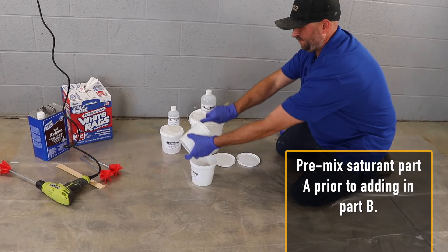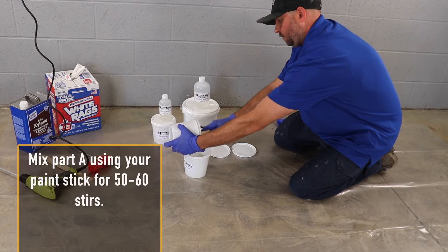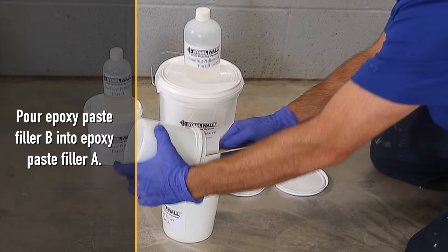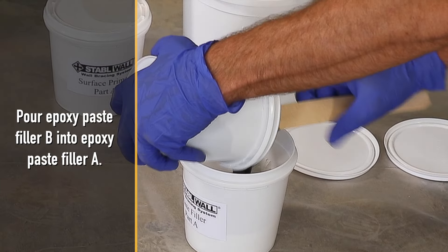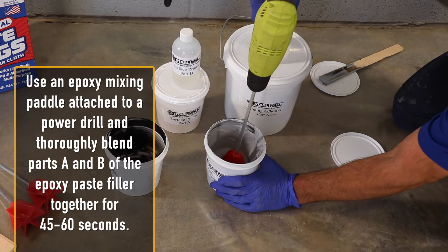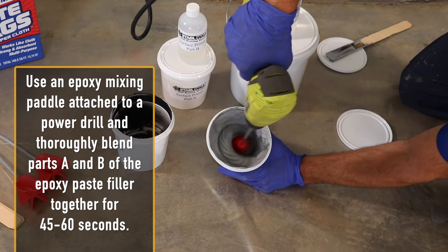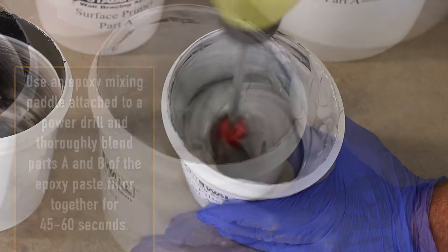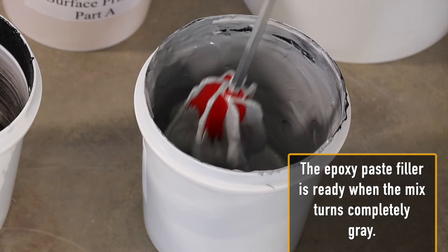Pre-mix part A of the epoxy paste filler prior to adding it into part B. Mix part A using your paint stick for 50 to 60 stirs. Pour epoxy paste filler B into epoxy paste filler A. Use an epoxy mixing paddle attached to a power drill and thoroughly blend parts A and B of the epoxy paste filler together for 45 to 60 seconds. The epoxy paste filler is ready when the mix turns completely gray.